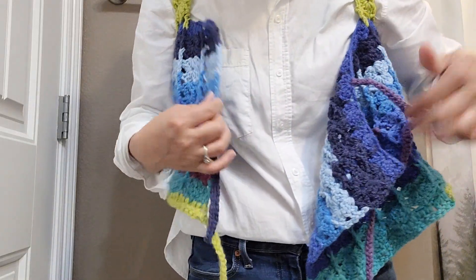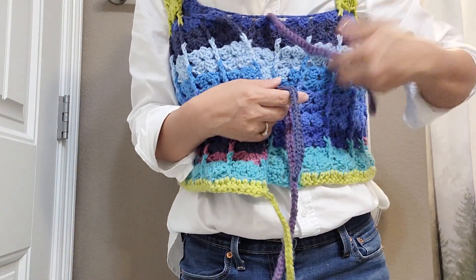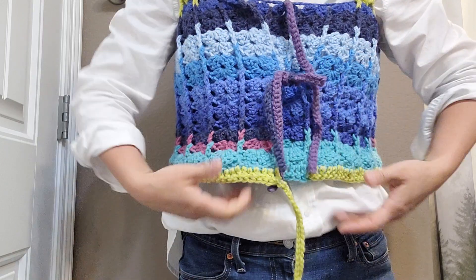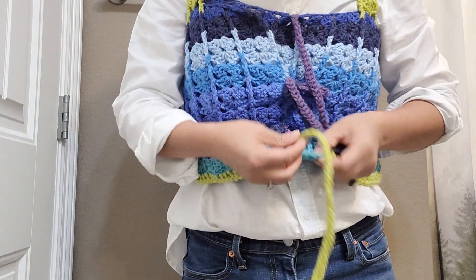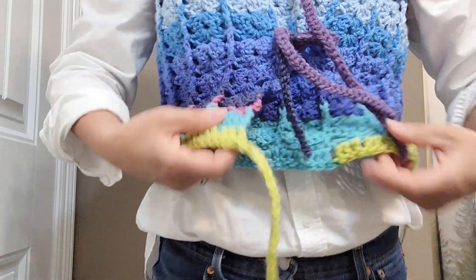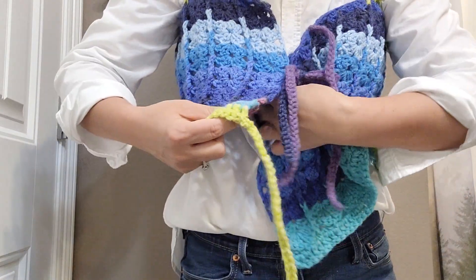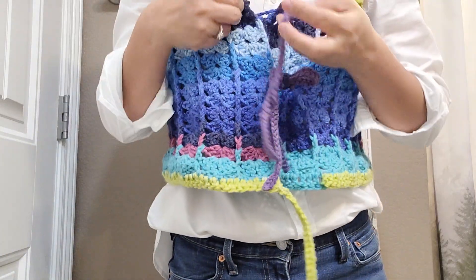Hello crochet friends, I turned on the camera again because I want to show you again. So we tie the middle like that, and I will tie the bottom through here. Because when I was just doing this one, it came out, so we need to make a knot — this one too, same thing.